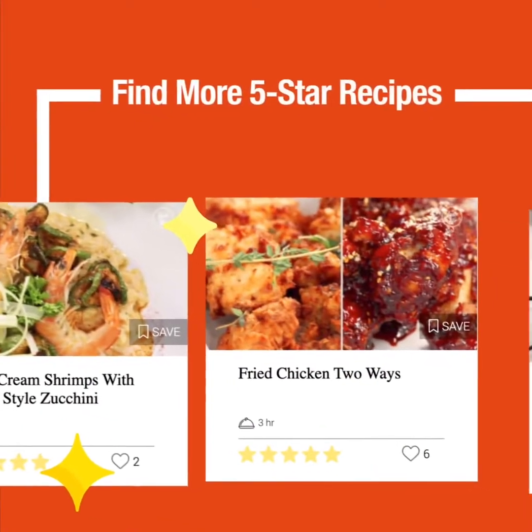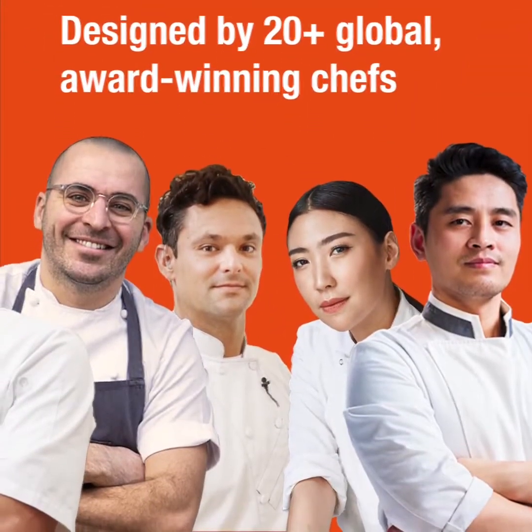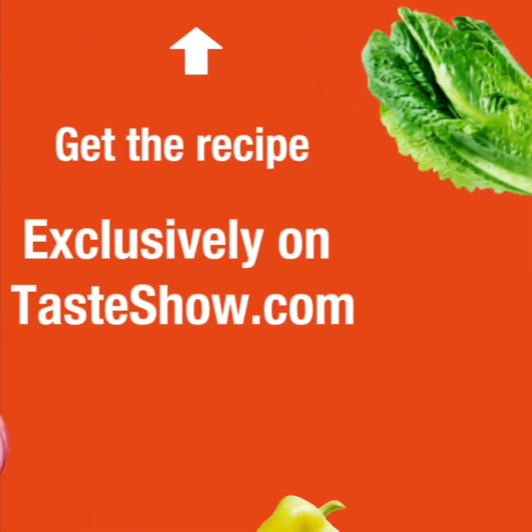To learn more five-star recipes designed by 20-plus global award-winning chefs, go to tasteshow.com.